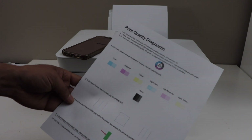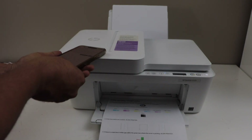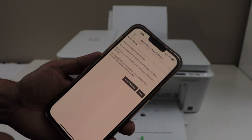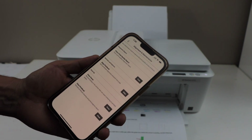If everything is okay, that means you don't need to go for the second level of cleaning. If something is missing or anything is wrong, you can click on the level 2 cleaning. So right now I'm just going to stop here, click on done, and we can go back to the main screen.